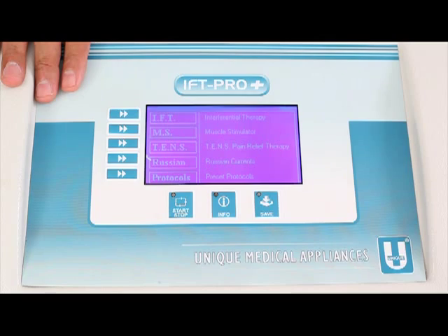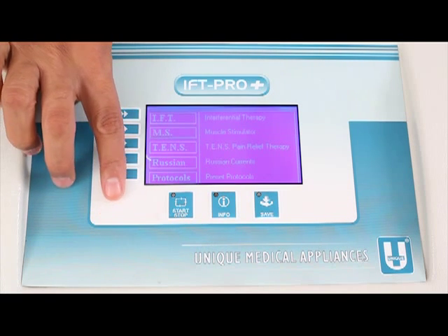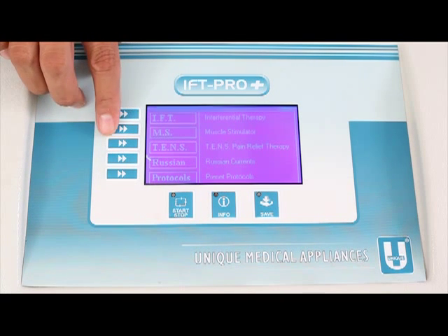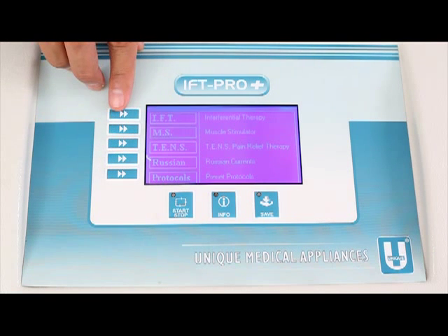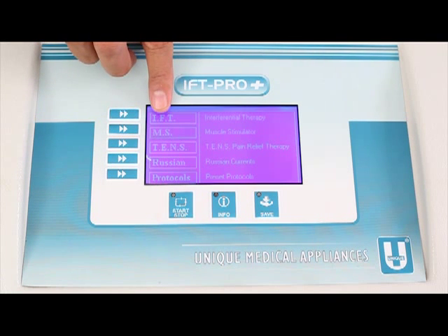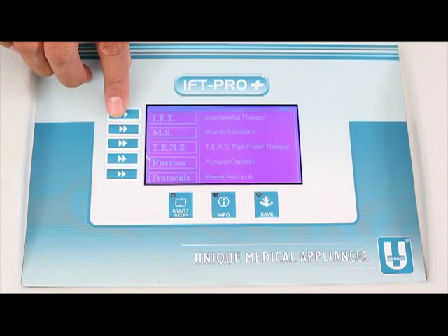The machine announces the main menu: F1 IFT, F2 Muscle Stimulator, F3 TENS, F4 Russian Currents, F5 Protocols. The machine announced that from F1 to F5 there is a selection between IFT, Stimulator, TENS, Russian, and Protocols. The same things are being displayed on the main display. So now if a user wants to go into the IFT menu, they just press F1.